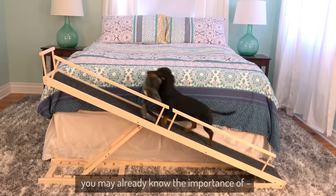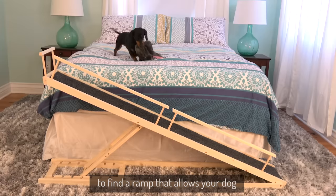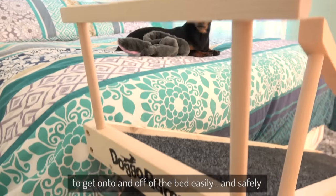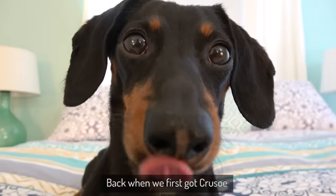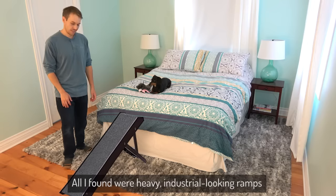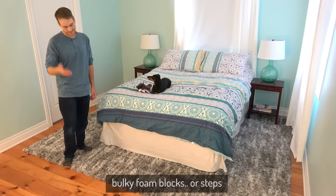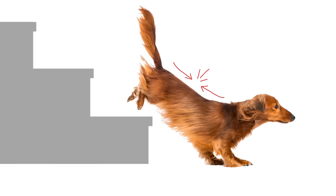If you're the owner of a small dog, you may already know the importance of — but also how difficult it is to find — a ramp that allows your dog to get onto and off of the bed easily and safely. When we first got Crusoe, I searched online for bed ramps. All I found were heavy, industrial looking ramps, bulky foam blocks or steps, which are actually not a good idea if your goal is to protect your dog's back.